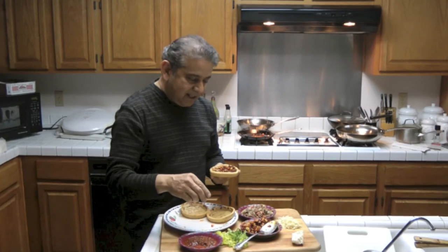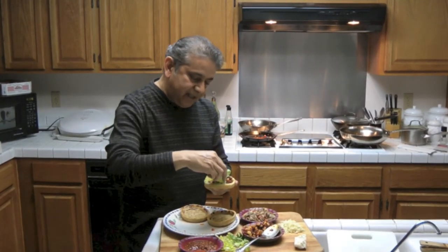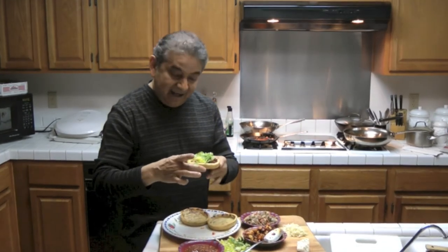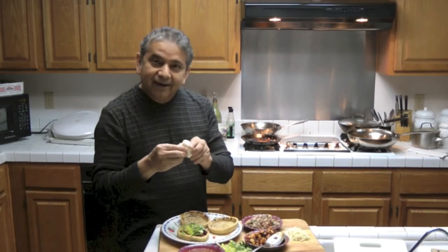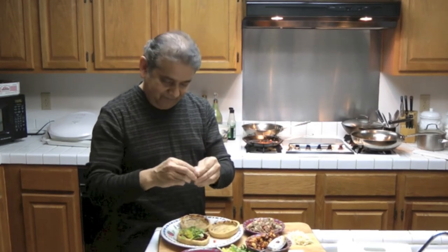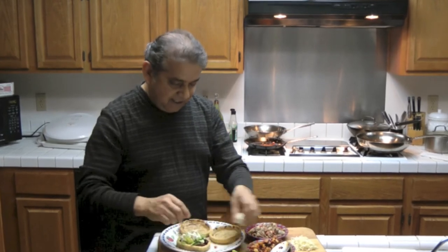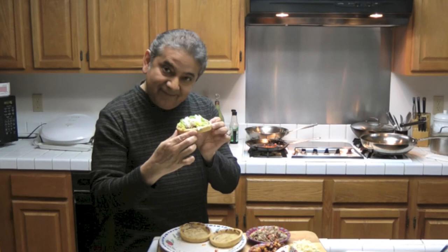Now I'm going to go ahead and add a little bit of lettuce. And finally I'm going to be putting on some Mexican cheese. There's a nice bit of cheese on it. There you have it — a sope!